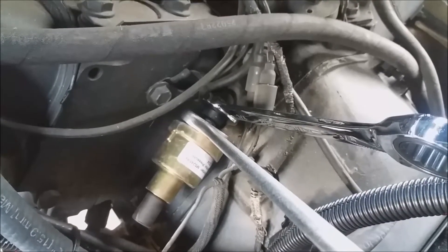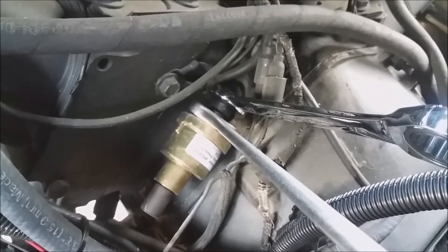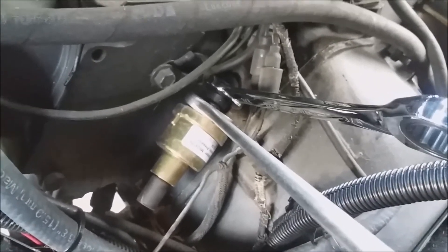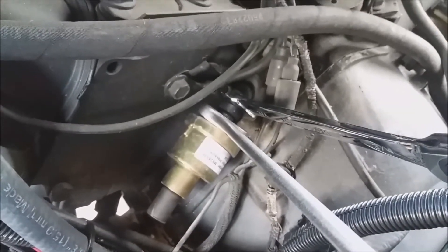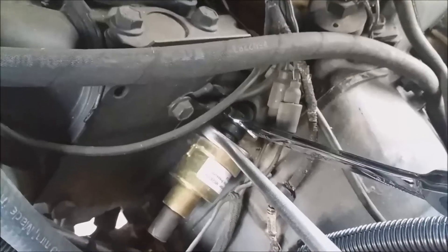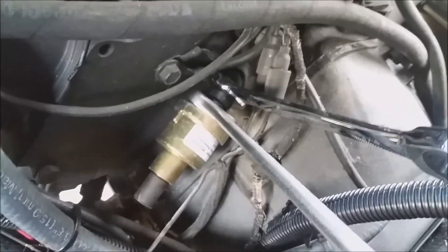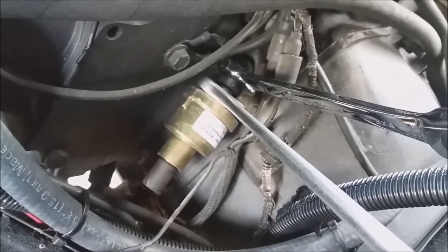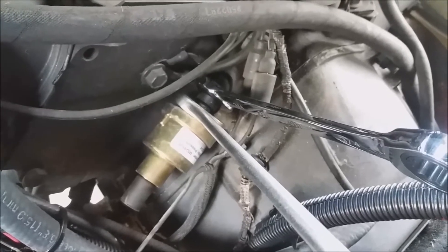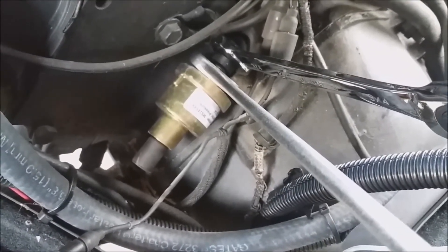I had to put the camera down to use both hands. You're going to need two wrenches — a three-quarter inch to hold the elbow, and then a one inch for the sensor itself. While you hold pressure so the elbow doesn't move, you can unscrew the sensor.